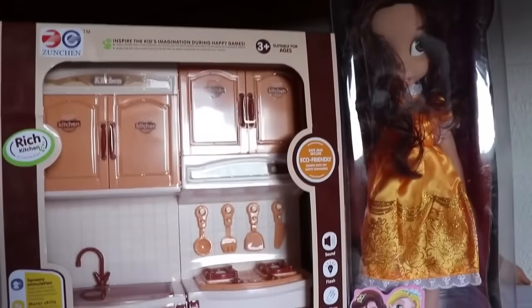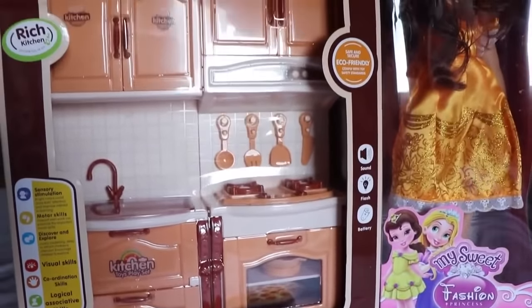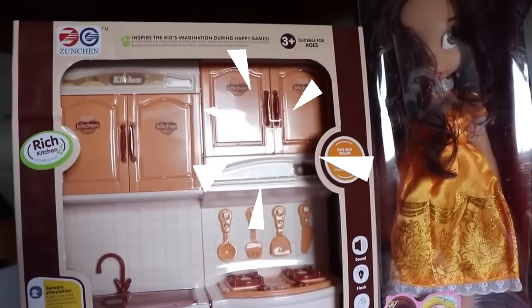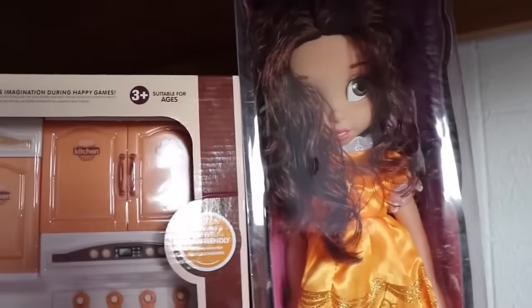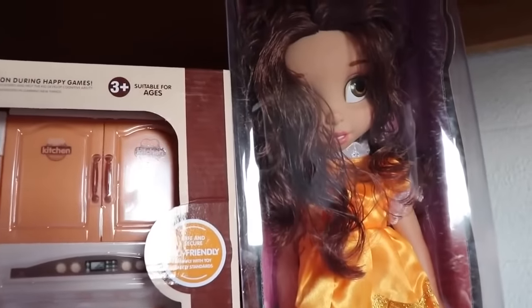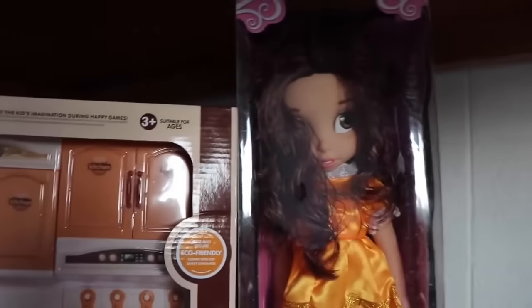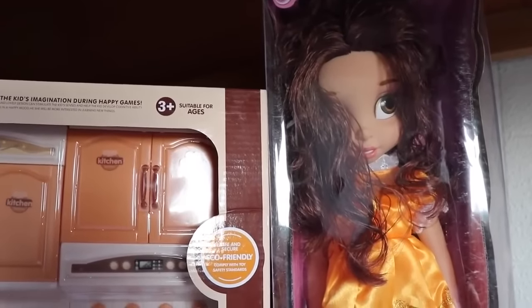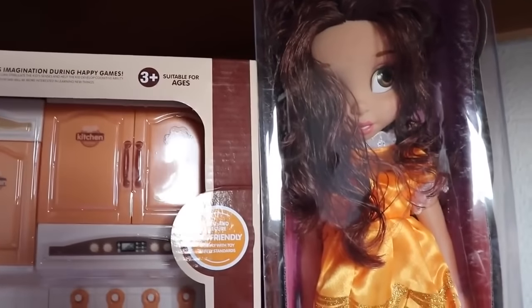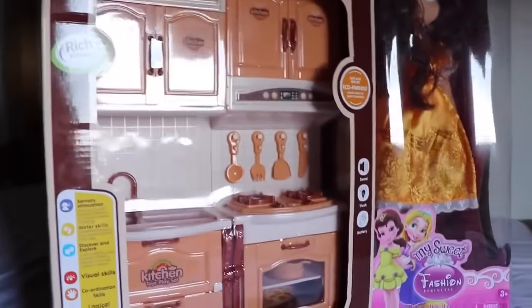Hi everybody, it's Valerie here from the All Toy Collector channel. Today I am reviewing this really adorable lights and sounds play kitchen, and a beautiful Belle doll. I got Belle because she is one of my favorite Disney princesses and I'm super excited about the new Beauty and the Beast movie. Remember in Beauty and the Beast, Belle was hungry and Mrs. Potts cooked her a delicious meal. Today we are going to have a special guest help cook something for Belle — wait, who is it?